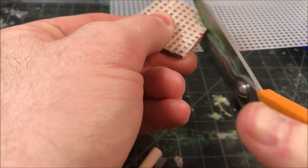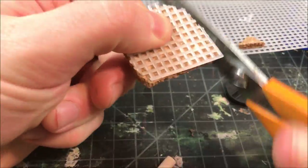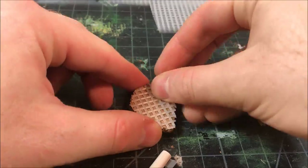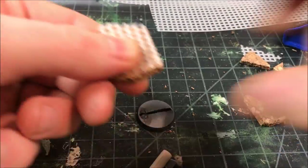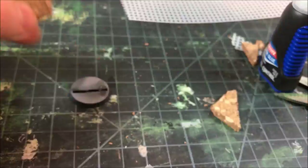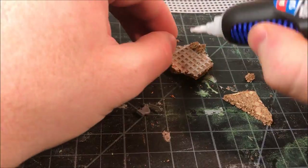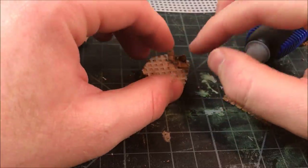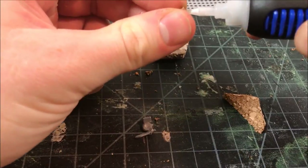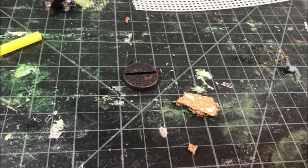Now I'm moving over to using plastic canvas to simulate grating. I cut it out along with some cork board — using scissors here — so the grating contours to the shape of the base. I cut it randomly until I get a shape that slightly overlaps the 25mm GW base. Then you just glue the grating on top of the cork, glue the cork onto the base, and you've got a pretty interesting base. I'm adding more cork as rubble on the side of the grating, and when painted I'll do the grating as rusted steel, with gray rubble providing nice contrast.